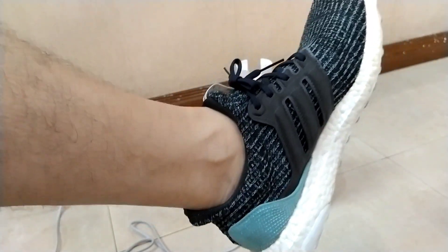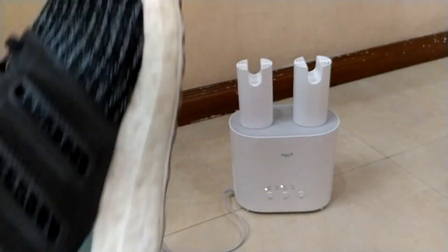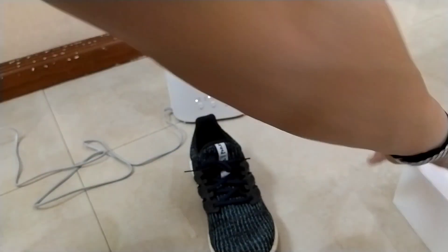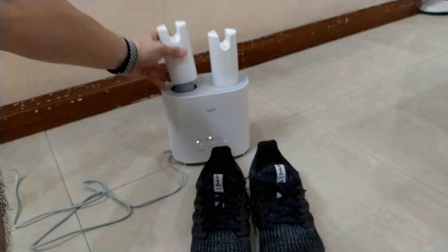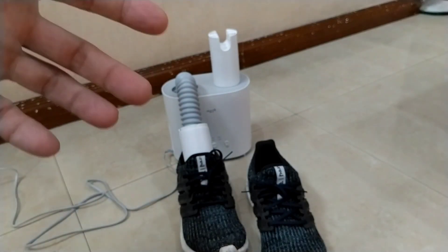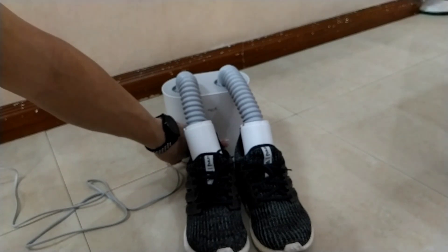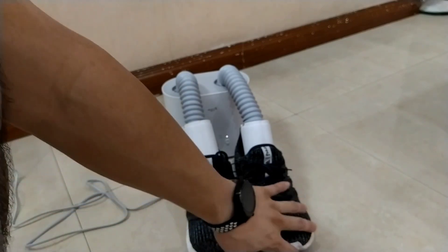Right now I'm wearing my Ultra Boost from Adidas — this is not sponsored. I just need to take off my shoes. There. Place it in front, just like that. All I need to do is simply pull this one and place it inside. Simple, right? Another one — place it inside. There. Now I just need to press the mode that I want. There — it's already doing its task.